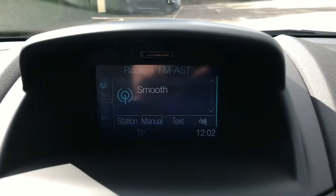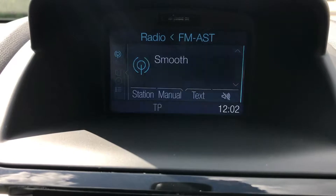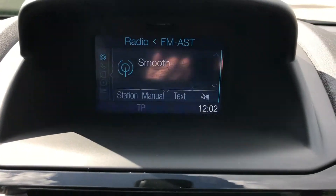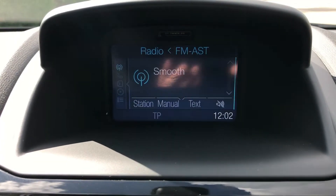The phone is initially set up on this display in the middle here, so as well as being where you set the phone up, it's also where the radio and all those sorts of things are. This car has AM and FM radio as well as DAB digital.